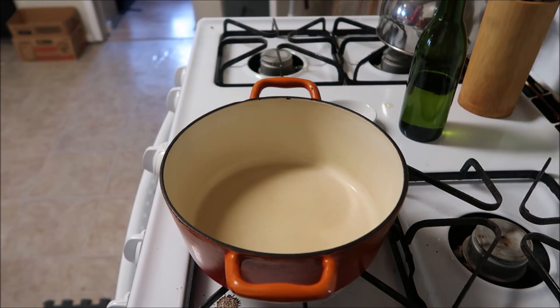Good evening everybody. I've been asked if I would share how I use some of my canning and dehydrated stuff. I'm gonna show you some canned items just because — I'll show you here in a second.